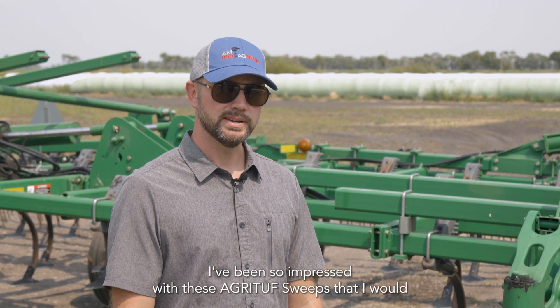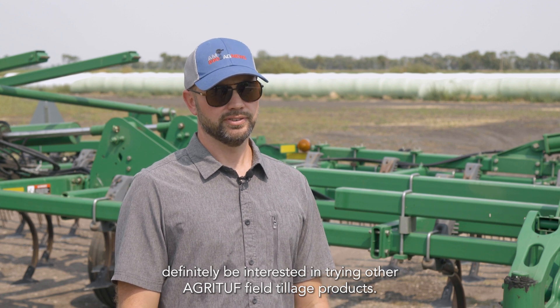I've been so impressed with these Agri-Tough sweeps that I would definitely be interested in trying other Agri-Tough field tillage products.